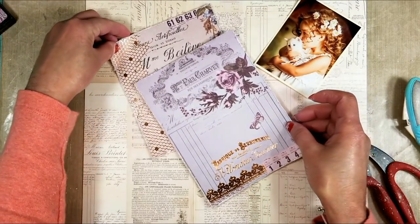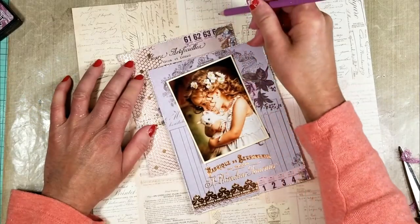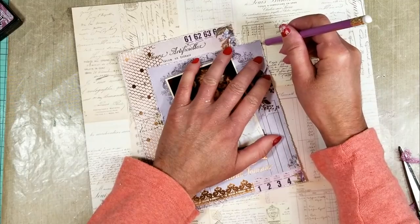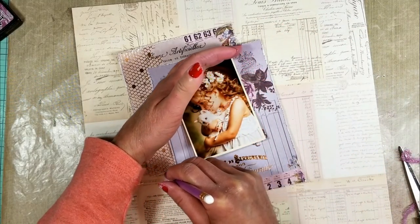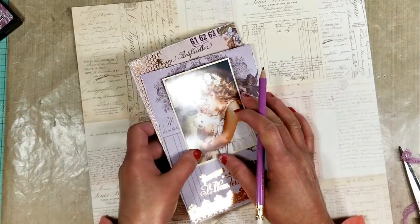Now I put both papers in the area that I want and with a pencil I trace both papers. I need to know on my base paper where these pieces will be — that way I can add the colors around the marks.